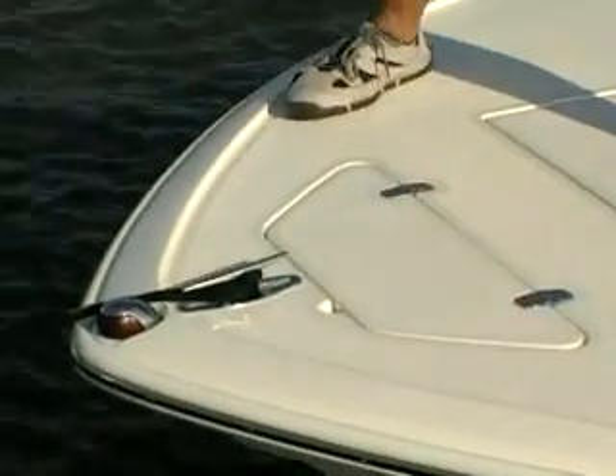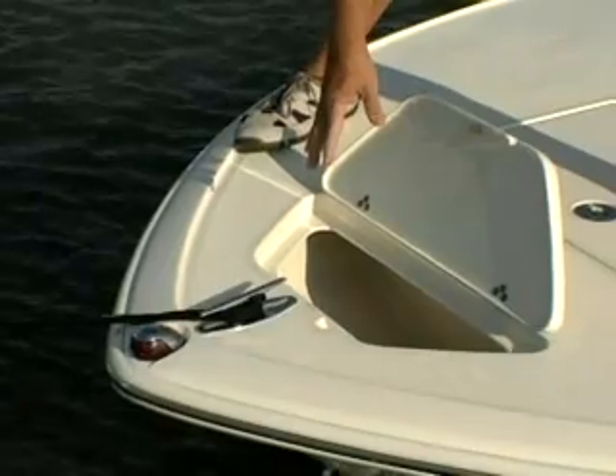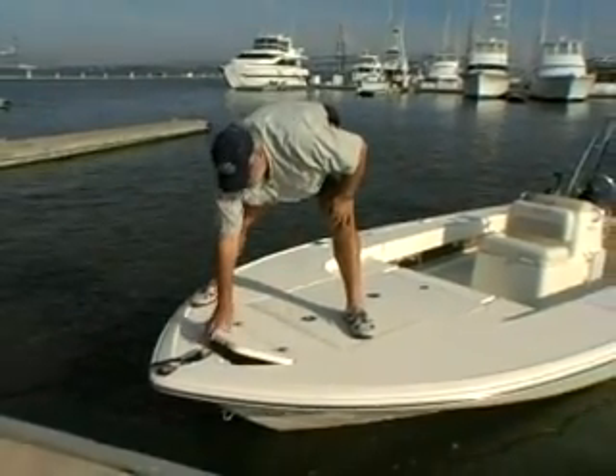Many flats boats don't have this — this is an independent anchor locker. The anchor and the rode can fit down in here instead of having to lift your anchor out of the bilge somewhere. And, of course, the hatch is all finished with gel coat on the inside.